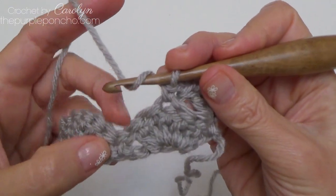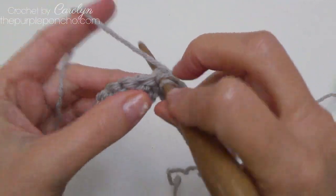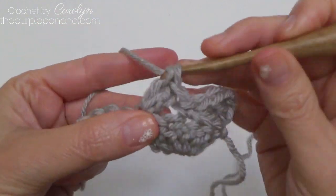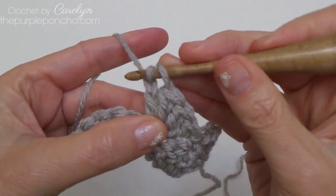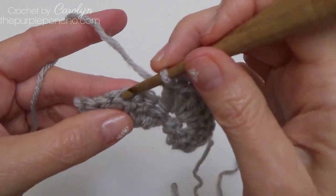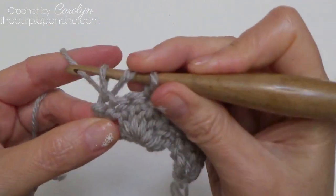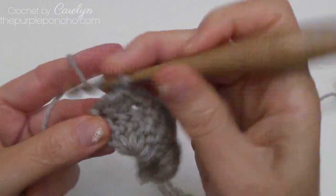Skip two double crochet stitches and single crochet in the next. Then skip two double crochet stitches and working in that single crochet stitch place five double crochet — one, two, three, four, and five. Skip two stitches, single in the next, skip two stitches, single in the next double crochet stitch. In the last stitch work one, two, and three double crochet.